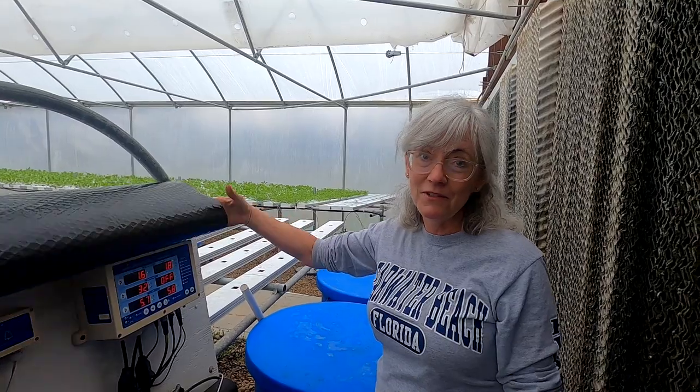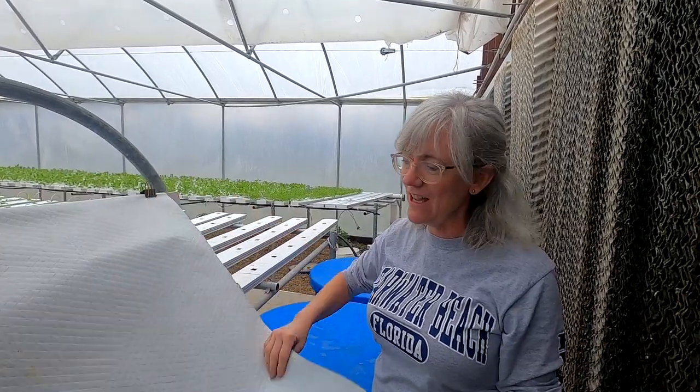So that's what I do with my nutrient tanks and my reservoir tank — that's about it for this one. If you have any questions, leave them down there for Devin and she'll ask me.